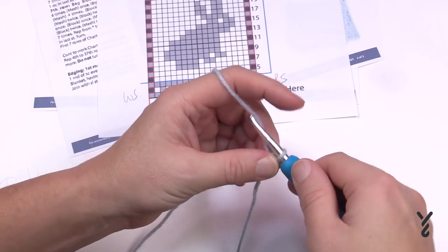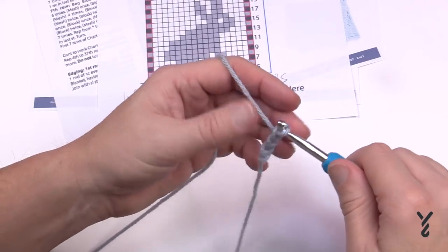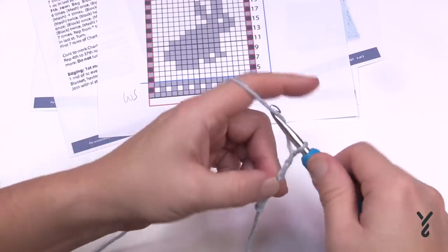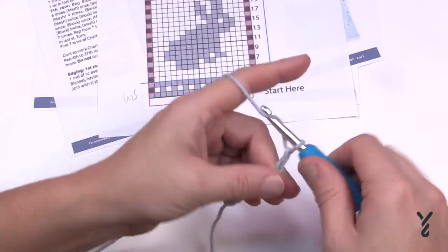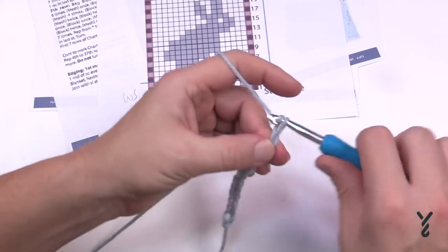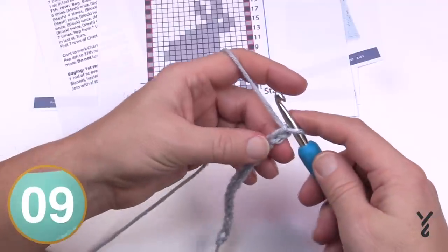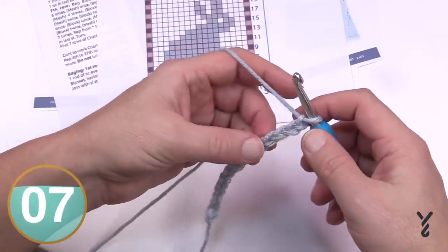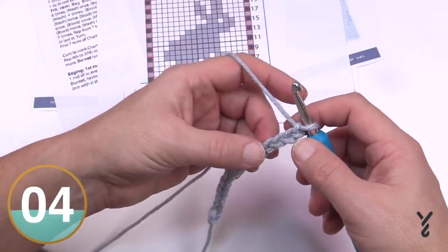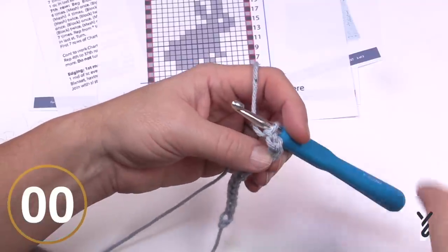Let's do a mini sample together — let's just chain 15 for fun. Count out 1 through 15. Once you get that done, go to the fourth chain from the hook. Put me on pause now if you haven't done the chain yet and I'll start a little sample.